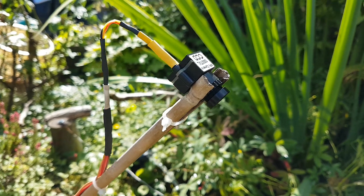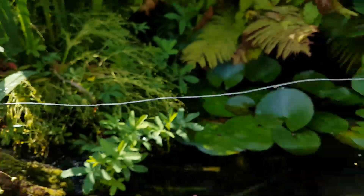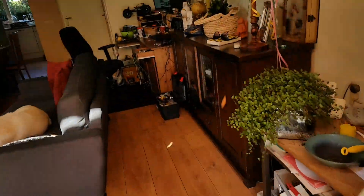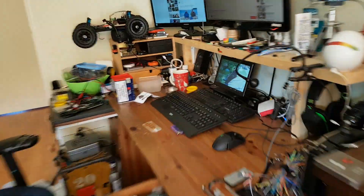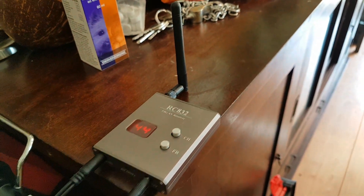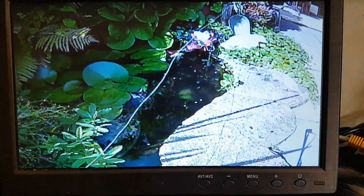Hopefully transmitting all the way to that room there. The signal goes through all this stuff — when I walk in between it blocks a bit, but yeah, that's my hobby corner. And here's the receiver again and here's the video quality.